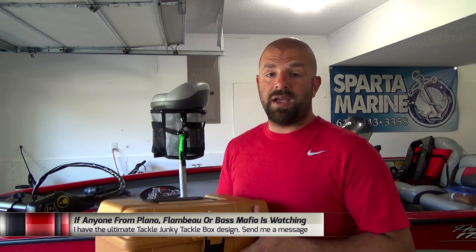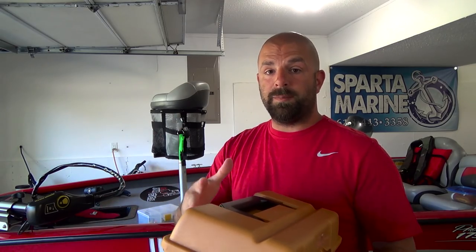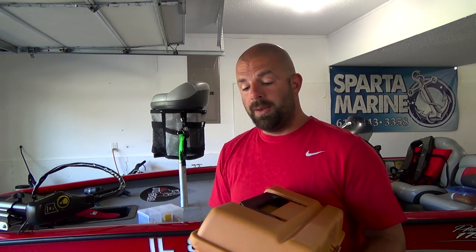I used it for a long time and I stopped using it because I thought it was just too big. Now that I'm storing spinnerbaits and chatterbaits in this box, I feel it justifies the bigger box because I'm storing two baits in one. But let me grab the camera and show you guys how I have it set up.